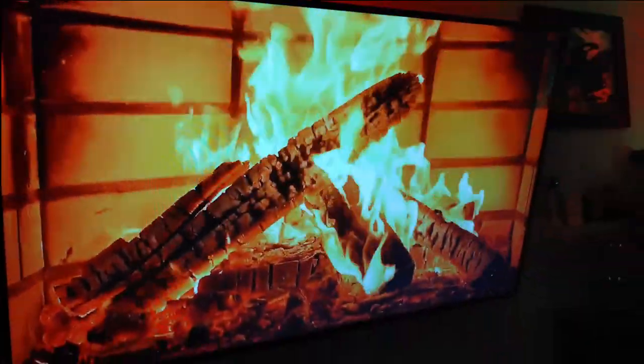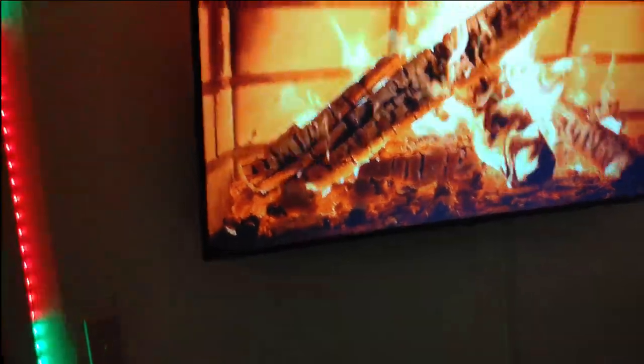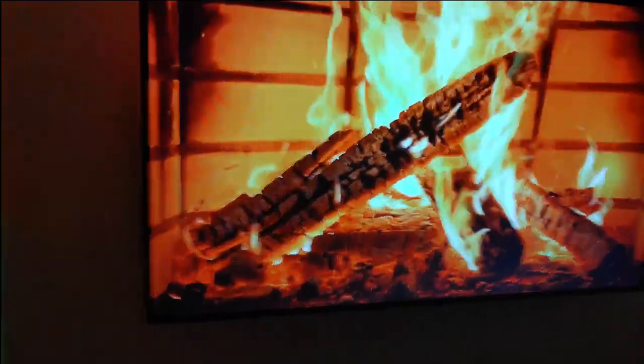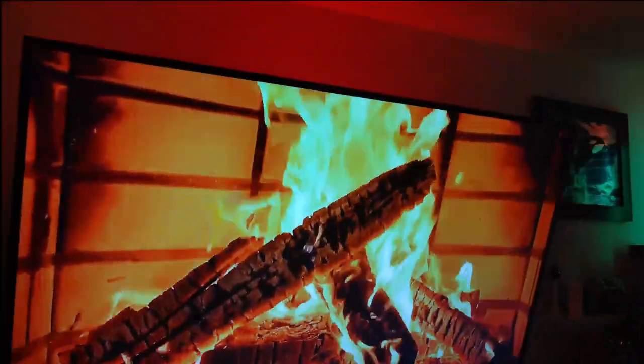Right here I have my TV. This is a smart TV — I think it's like 55 inches and it's 1080p. I just have like this fireplace playing on it. I do use the TV but I'm not using it right now, I just turned it on for the video and will probably turn it off right after.